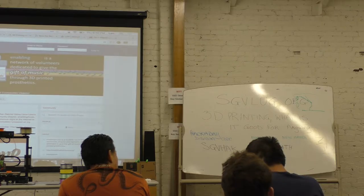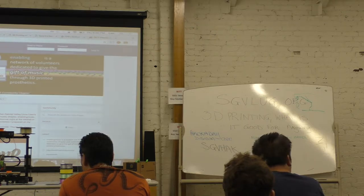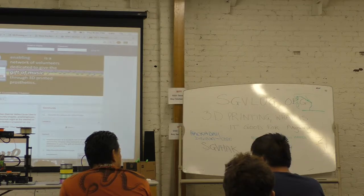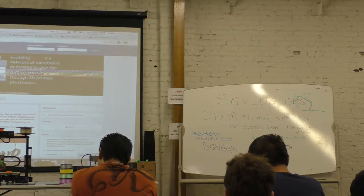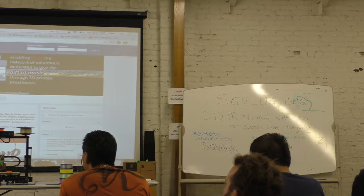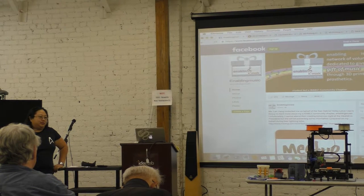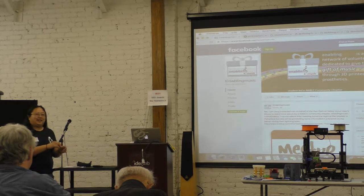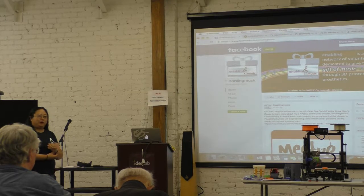To answer the question about how you can figure out if something on Thingiverse will print: everything on Thingiverse has a "I made one" section. If there aren't any people who've made it and there are a lot of downloads, that's a bad sign. Also, Thingiverse is not the only, or in our opinion the best, repository. There's one called YouMagine, which is a little less general-public and possibly better. There's also a platform where you can download and also sell models — so if you're making models and they're new to you, maybe you want to sell them for a little bit, and then after a certain time offer them for free.